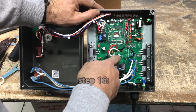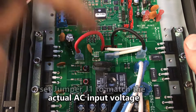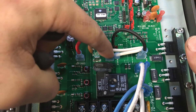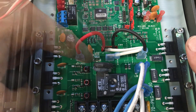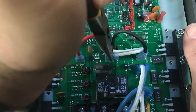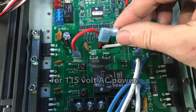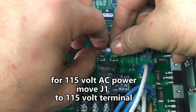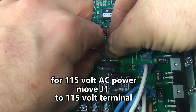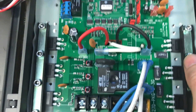Step 16: Set jumper J1 to match the actual AC input voltage of the power cable. The KBAC-24D and the KBAC-27D can accept either 115V or 230V AC line input voltage. In this video, the KBAC-27D controller jumper J1 is changed from its 230V factory setting to 115V.